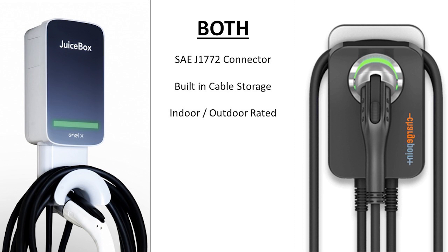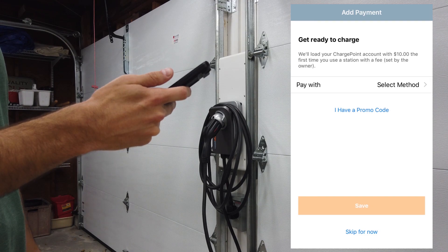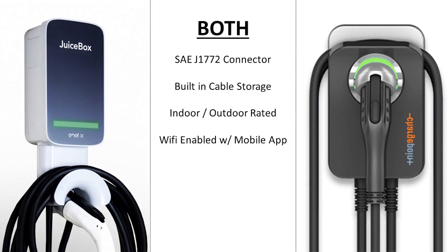Unlike many less expensive charger options, both of these chargers are Wi-Fi enabled and allow you to connect to a user-friendly mobile app to monitor, track, and schedule charging. They are also both UL listed to meet safety standards and Energy Star certified for efficiency. Lastly, they are both backed by a 3-year warranty.